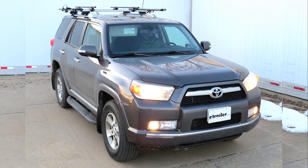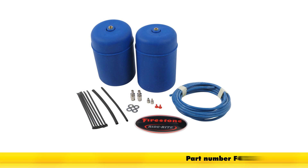Today on our 2012 Toyota 4Runner, we'll be installing the Firestone Coil-Rite Air Helper Springs, part number F4135.